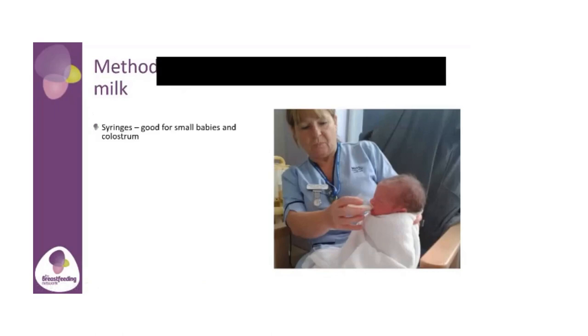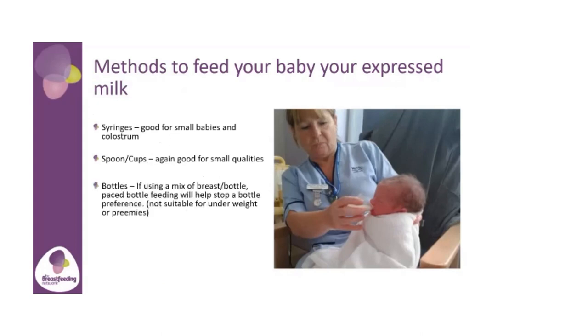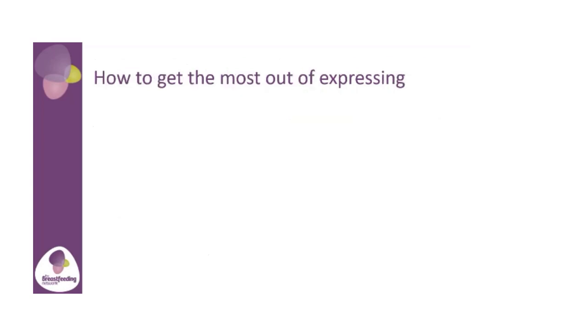In this picture, this little baby is actually being fed through a cup. So: syringes, which are good for really small babies and colostrum because colostrum comes in such tiny amounts, and your baby's tummy is so tiny in the beginning. Colostrum is enough for your baby in the first couple of days. Spoons and cups — again, really good for small quantities. Bottles: if we're using a mix of breast and bottle feeding, paced bottle feeding helps stop bottle preference and nipple confusion, but it's not suitable for underweight babies or premature babies. An SNS is a device where you can still feed your baby at the breast but some of the milk would come through a tube — always seek professional health advice if using an SNS.